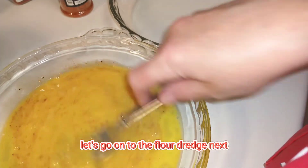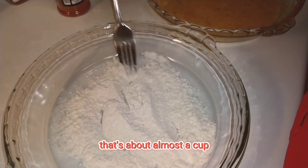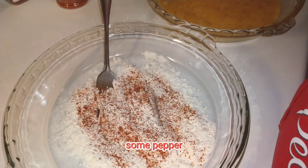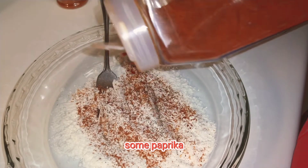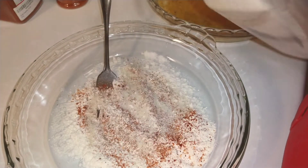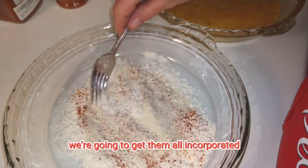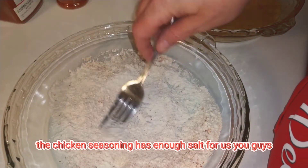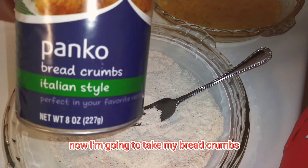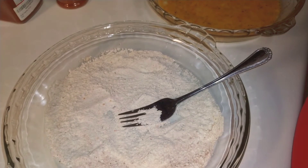Now let's go on to the flour dredge. I've got my flour right here — that's about almost a cup. We're going to season it again with chicken seasoning, pepper, paprika, onion powder, and garlic powder, and get them all incorporated. The chicken seasoning has enough salt for us, but you're welcome to add more if you'd like. Now I'm taking my breadcrumbs — you can use any style or make homemade — and putting them in the third dredging station.